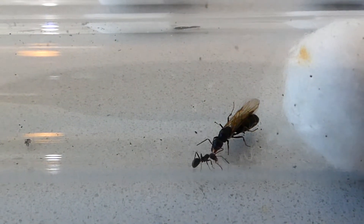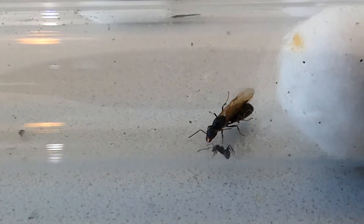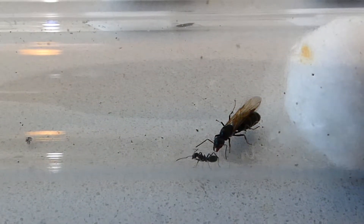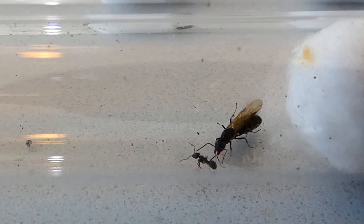Hi guys, it's Erin here from Queen of Ants. I know there's probably a lot of you out there who are interested in ant keeping but don't really know where to start, so today I thought I'd just run through a few basic pointers to help get you on your way.